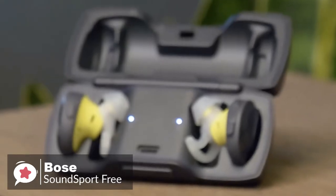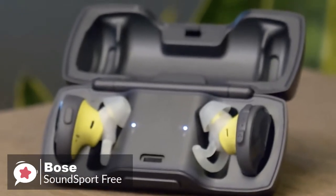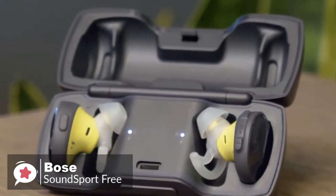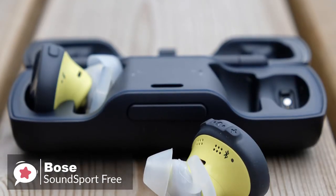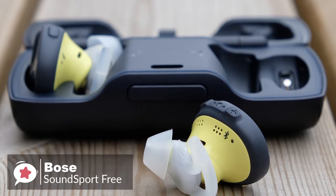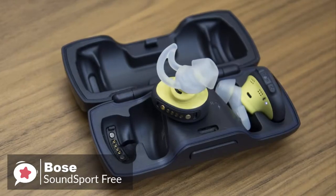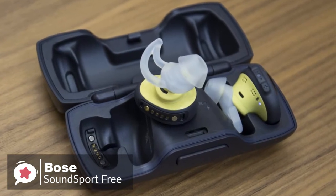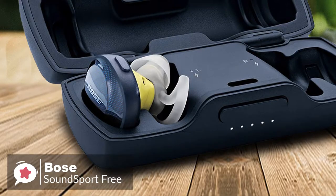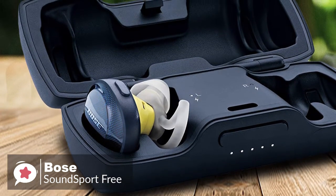As with most truly wireless in-ears, there are several controls on the top of the earpiece to stop you from having to reach for your phone. The right earpiece has three buttons — volume up and down with a multi-function play and pause button in the center — while the left simply has a Bluetooth pairing button. One of the cooler features is the voice-prompted battery check, which lets you know how much battery is left every time you remove the headphones from the case.